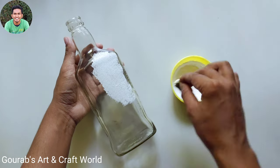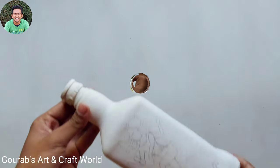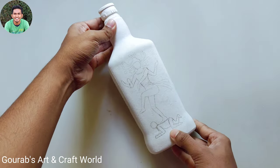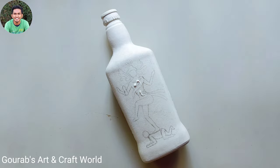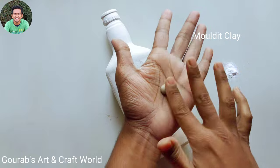After completing this, let it dry. Now it has completely dried up. As you can see, I have already made a rough sketch for the clay art. Now take some clay and start making his body parts.